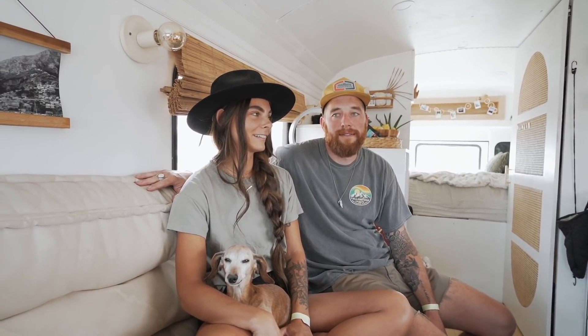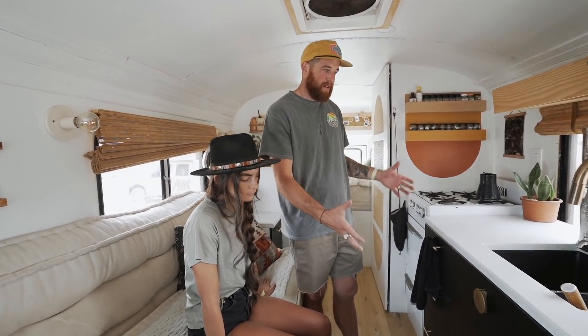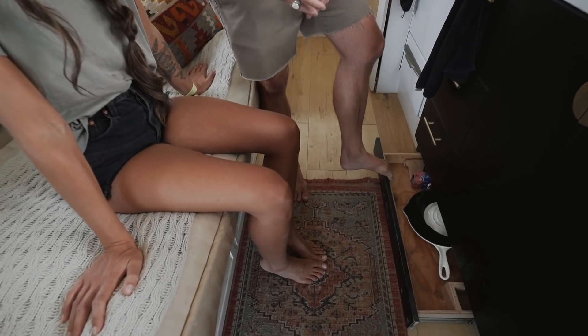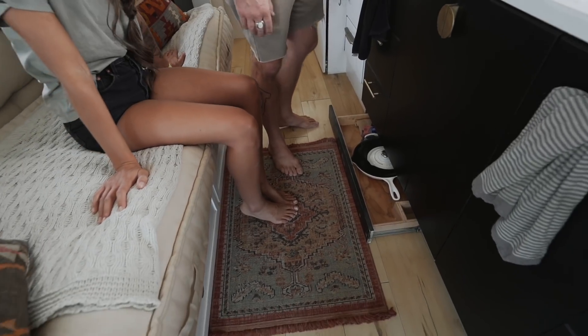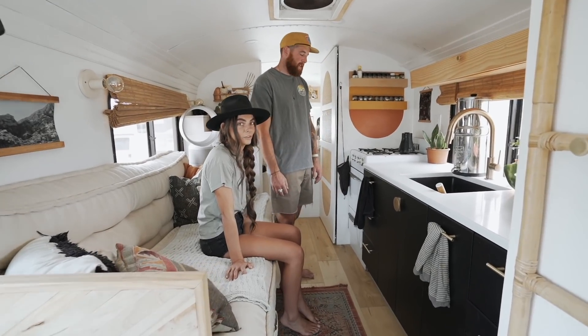For the IKEA cabinets — they come with crappy legs, so we built our own frame for them to sit on. We wanted more storage, so we added kick drawers for pots, pans, and stovetop stuff when we drive — just another sneaky way to add more storage to a small space wherever you can.